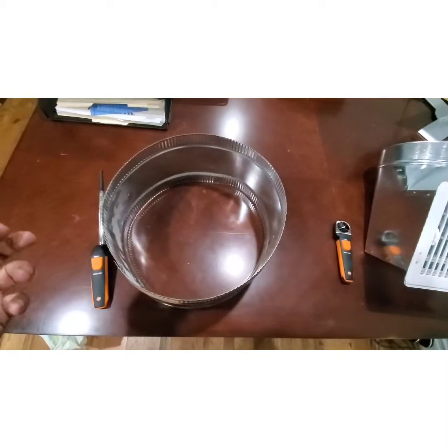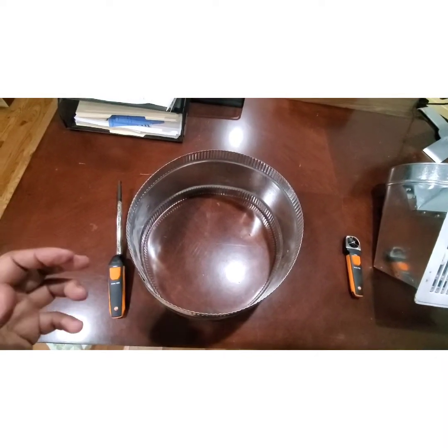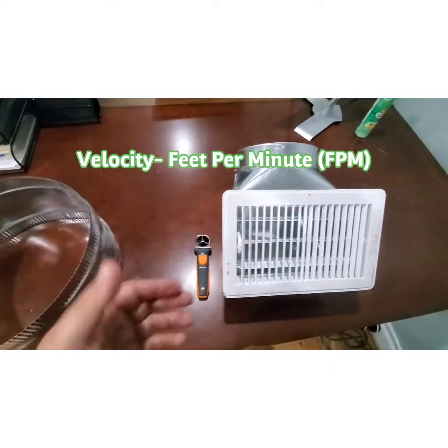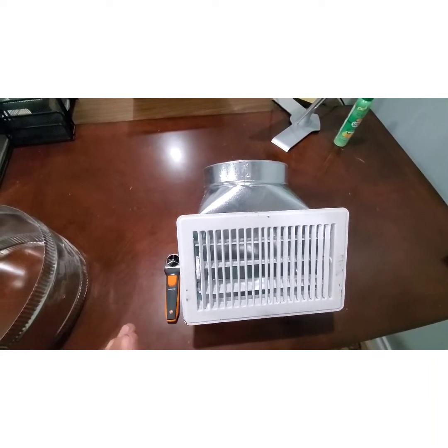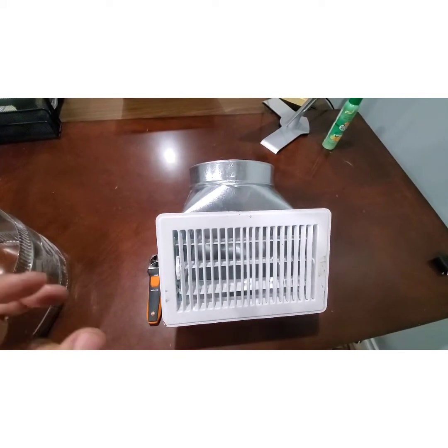When we talk about velocity here in the United States, the unit of measurement for airflow velocity is typically feet per minute. So we're reading the speed of the air coming out, but that is not giving us the volume of the air coming out. We have to plug that into a simple formula to convert feet per minute to cubic feet per minute.